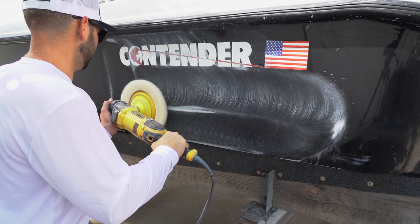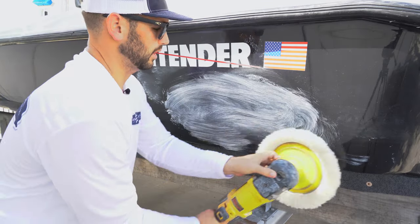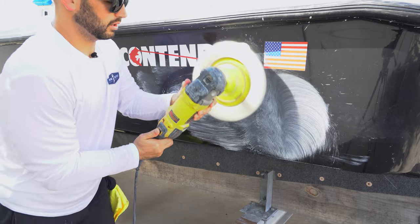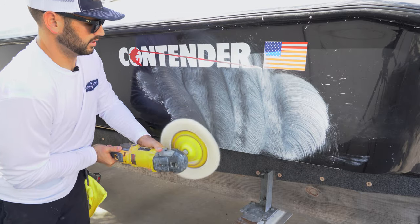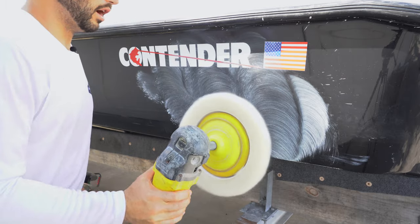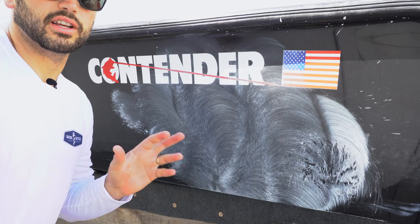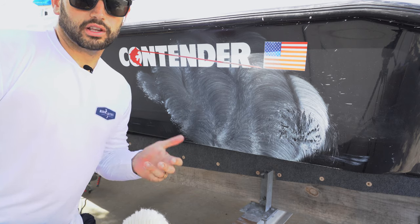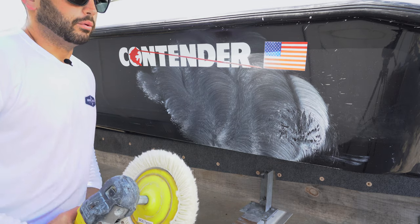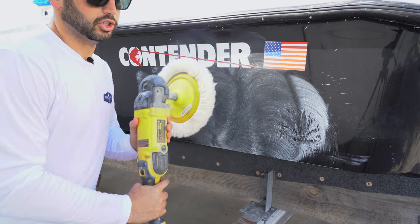What you don't want to do is take the compound, squirt it on here, and spread it all out like this — slinging the compound, working it in like this — because we're not staying consistent. We're not covering a certain area for a certain amount of time, and not being consistent is going to give you splotchy, patchy results. A lot of guys come to the shop and say they can't get it to look right after compounding — it really just comes down to user error. Do not move the machine like that.